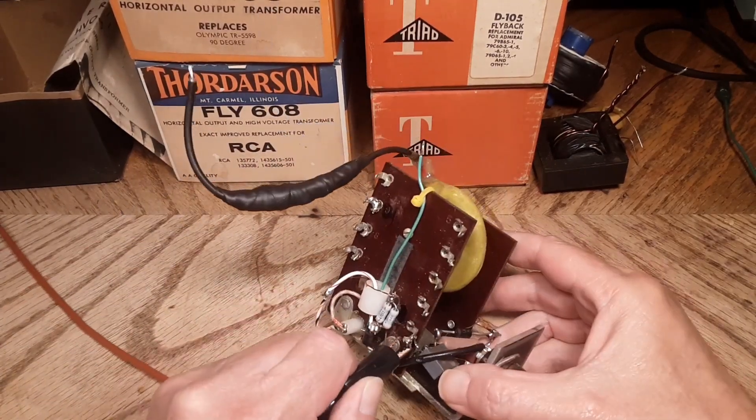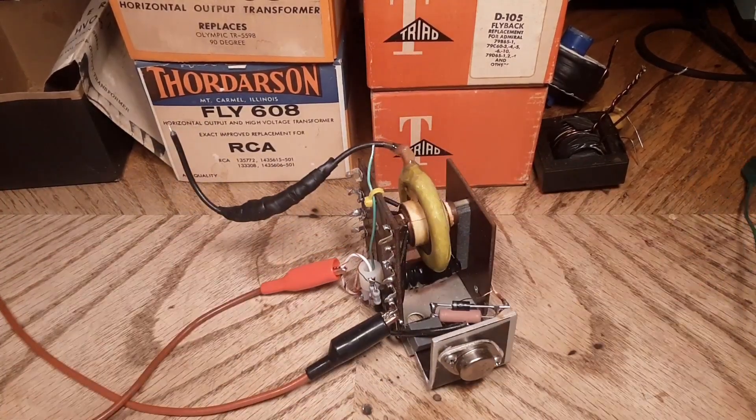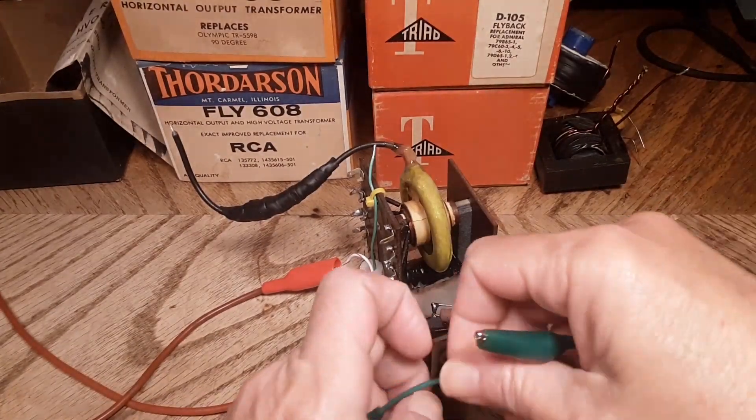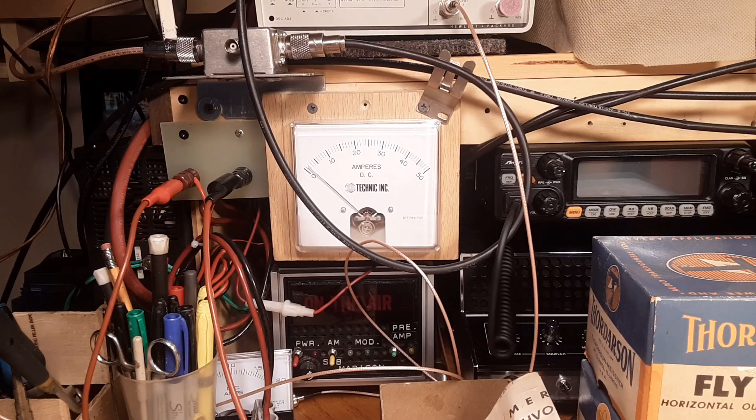Let's hook this guy up and see what comes out of it. A 12-volt power supply is what's on this, and it's drawing two amps.